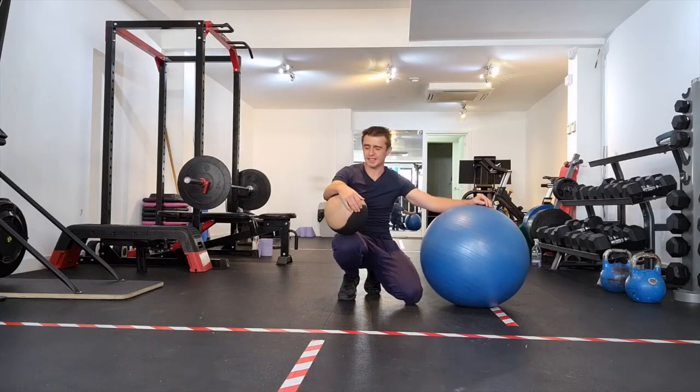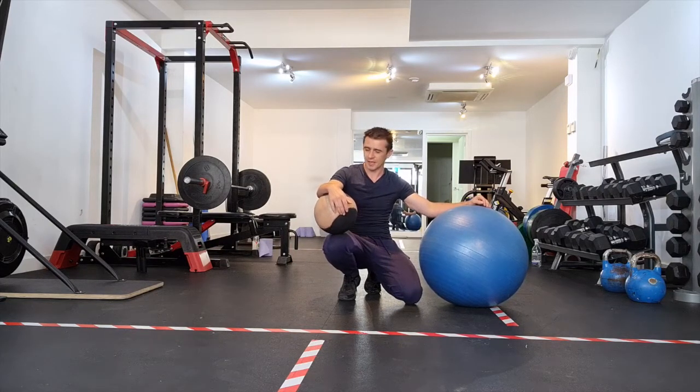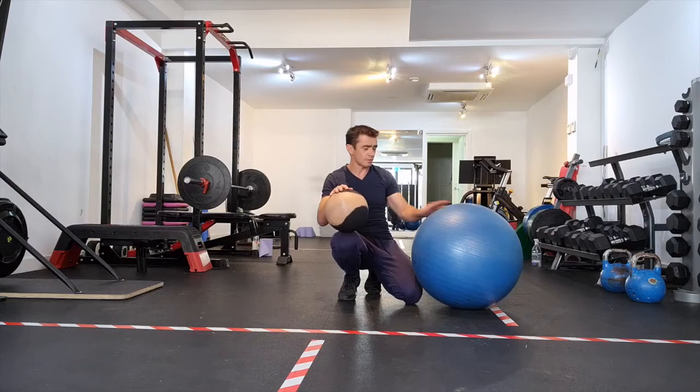Okay guys, this is two ball planks. Not going to lie, that was an amusing name. These are our two balls in this case — this is the one and this is the other. Let's start with the basic one.